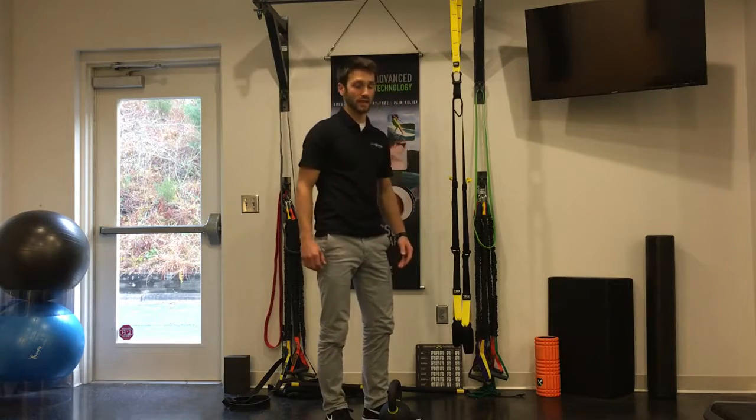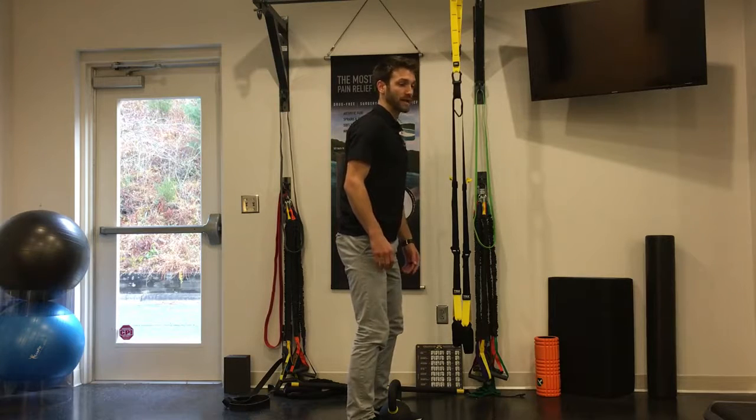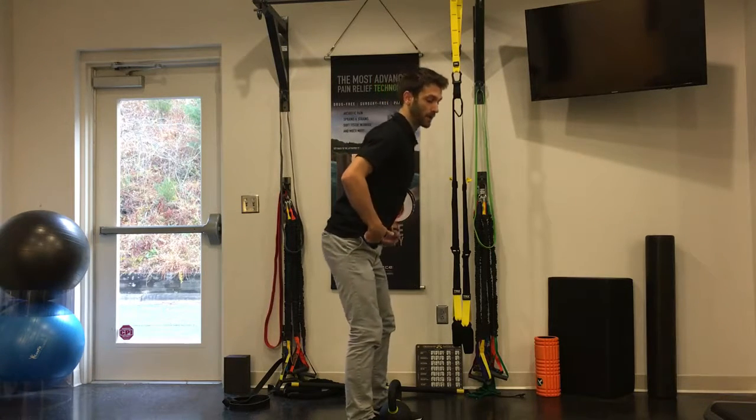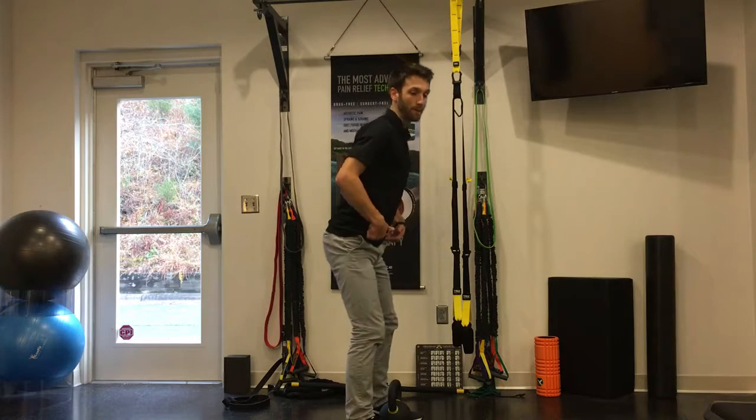There are several cues that I like to use for the deadlift. First thing you're going to do is have a nice soft bend in your knees. The first movement: the butt goes back — not down like a squat, but back.